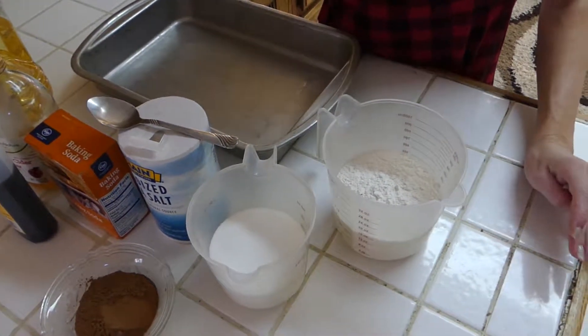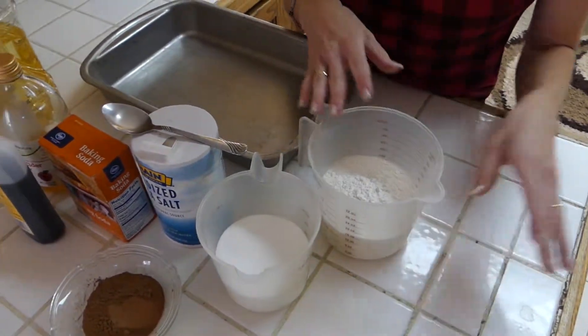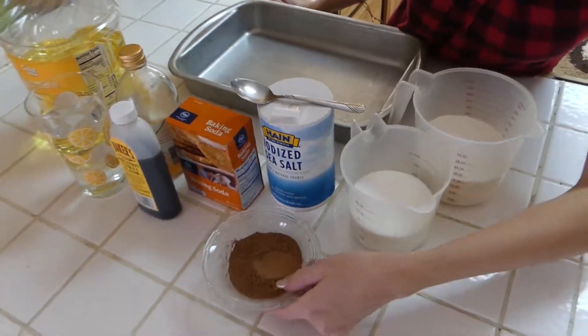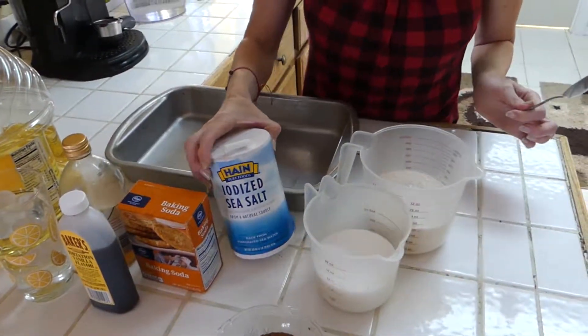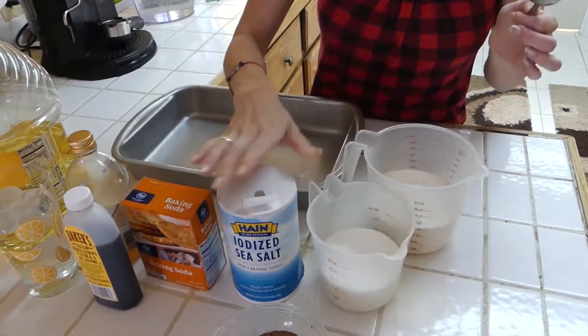So for this recipe, we're going to need two cups of flour, one and a half cups of sugar, half a cup of cocoa, one teaspoon —